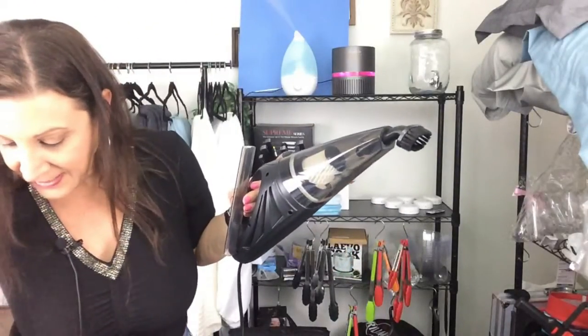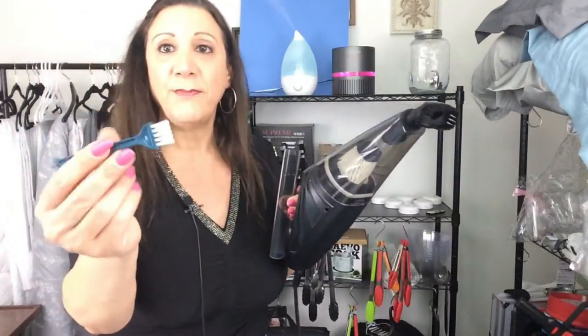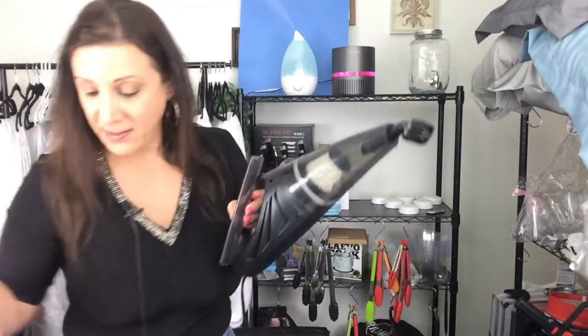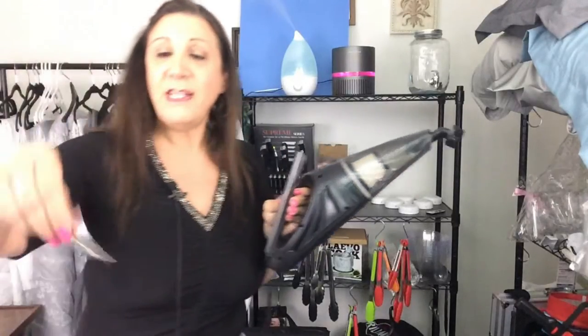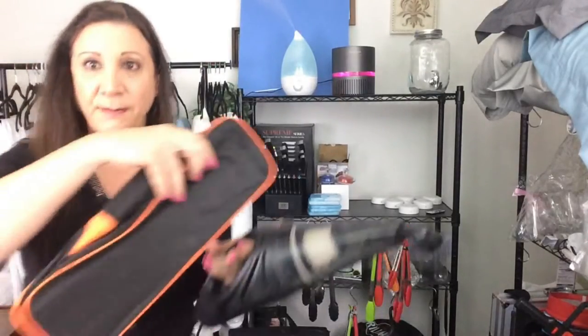They've also provided a bag that comes with it and this brush, because after use you can just clean off inside this filter and then you're good to go. They even gave you a little air freshener too. And this is what the bag looks like — this little carrying bag, so you can just always have this in your car.